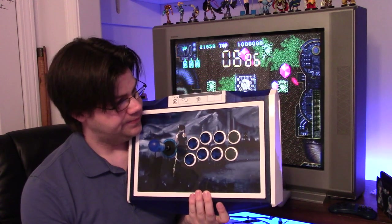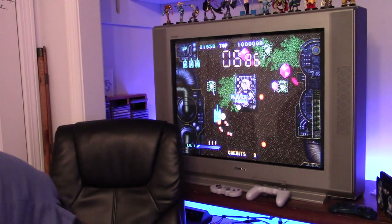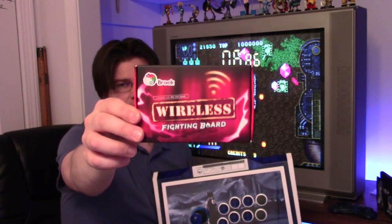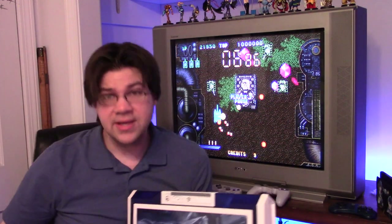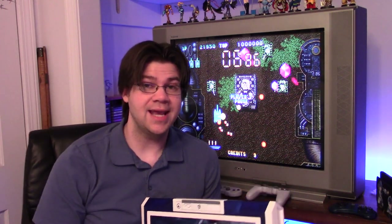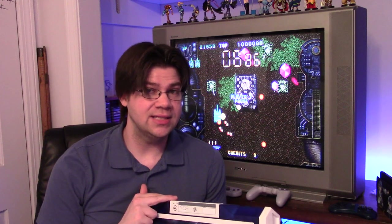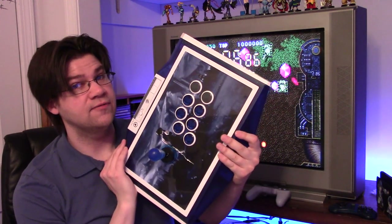For the piece de résistance: arcade sticks. The Brooks Wireless Fight Board allows for PS3, PS4, and Nintendo Switch compatibility across platforms wirelessly. I tested PS3 mode and Nintendo Switch mode — they will not sync to the adapter — but PS4 mode works great.